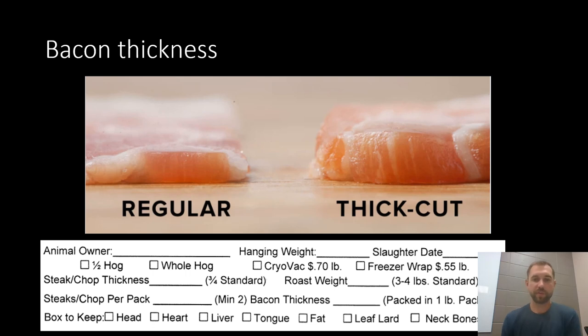Next it asks you to specify your bacon thickness. A regular cut piece of bacon that you'd typically buy at the grocery store is a sixteenth of an inch thick. If that's what you're good with, write one-sixteenth inch or just put regular cut on the bacon thickness line. If you'd like a thicker cut — about an eighth of an inch thick, or twice as thick as regular — you can write an eighth of an inch or thick cut. If you want it super extra thick, like three-sixteenths or a quarter inch, you can write that on there. They'll slice your bacon as thick as you'd like.